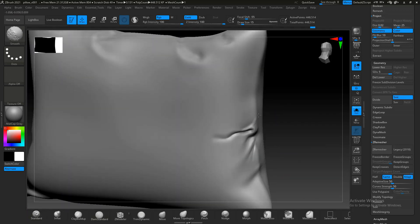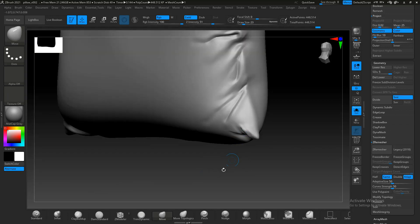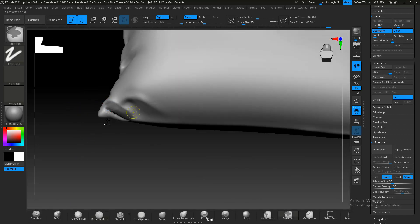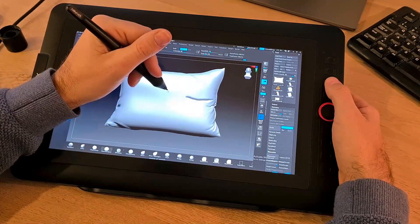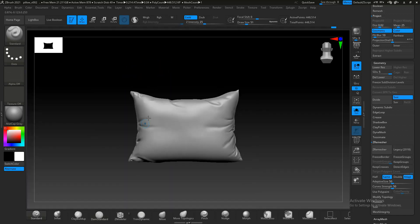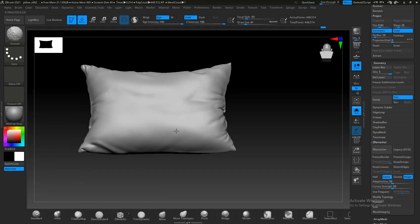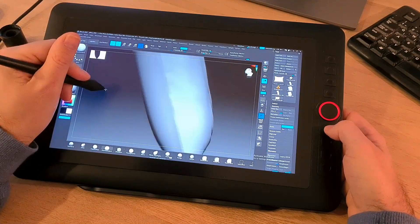My biggest problem with this tablet is on the software side. When I first plugged in the tablet everything worked great, but after restarting the computer my pen just stopped working — not good. I went online, searched forums, and found people with the same problem. One workaround that fixed the issue was to make the XP-Pen screen my main display in Windows display options. This is a bit of an inconvenience because I don't use it as my main display, so everything opens on that screen first and I have to drag it over. I really hope XP-Pen will fix this driver issue soon.